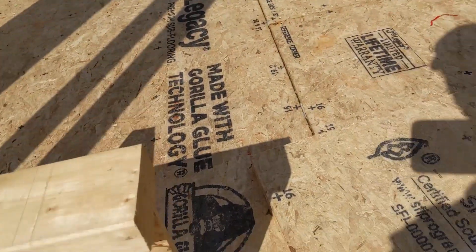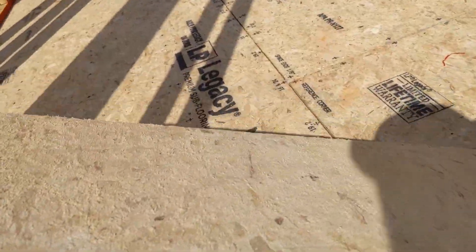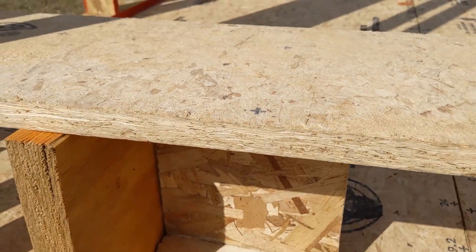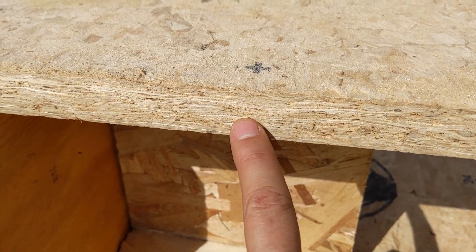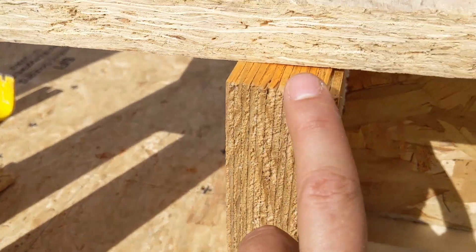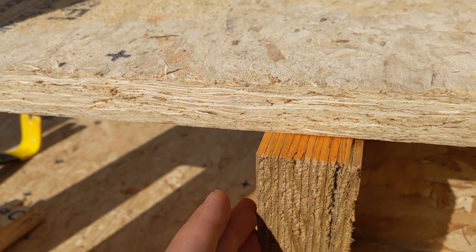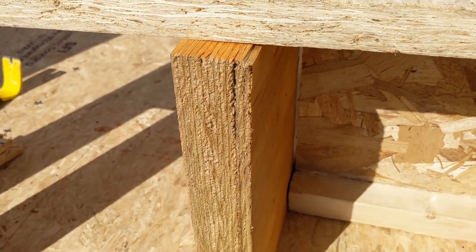On top of this, we have our subfloor. This is Legacy subfloor and it's an engineered wood product subfloor. It's oriented strand board — you see all these strands through here. It sort of looks a little bit like our LVL, but you see the distinct veneers in LVL that run for a long ways down the beam.